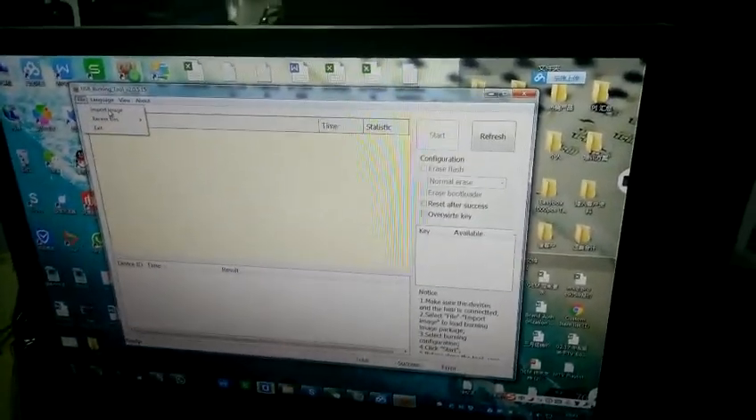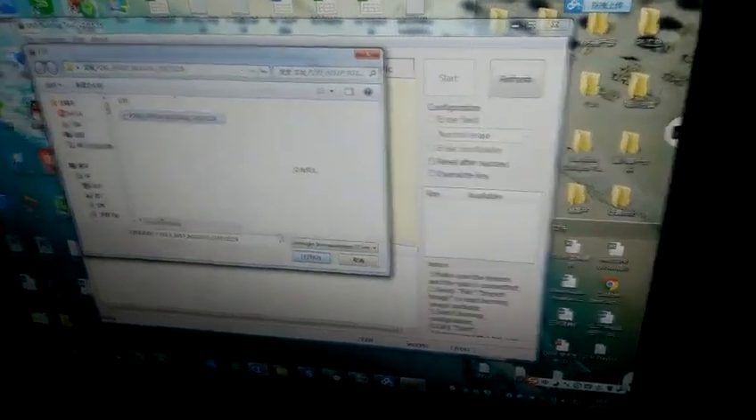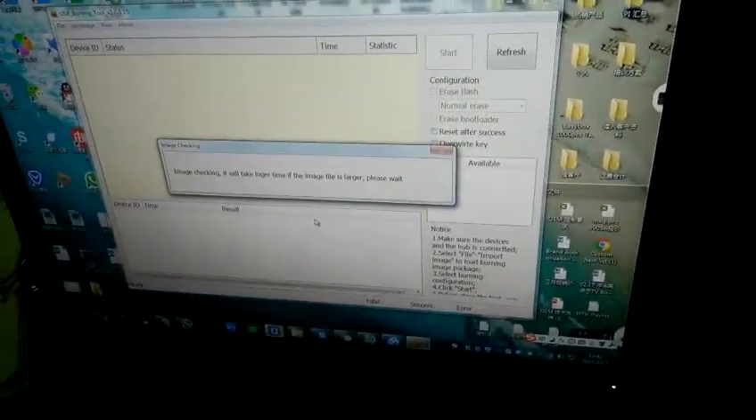This is USB burning tool. First, import the image — open it in your computer and wait. You will see here the firmware is ready.